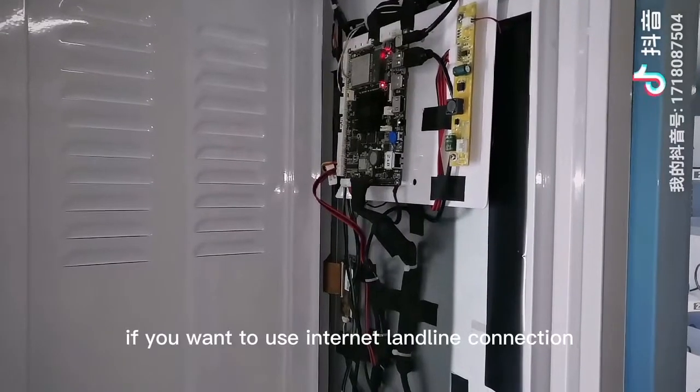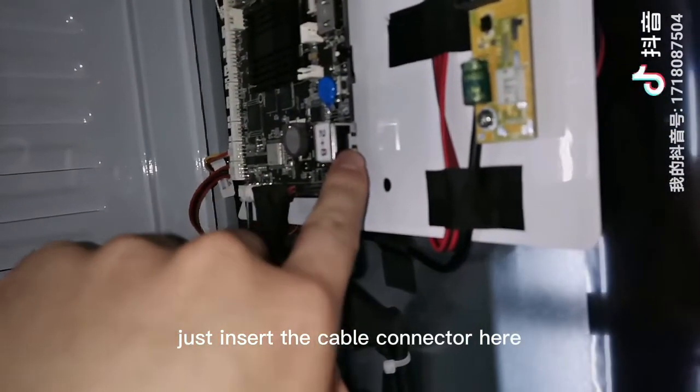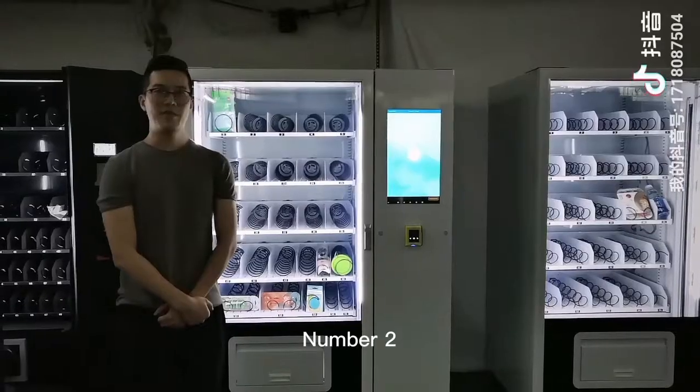If you want to use an internet LAN cable connection, just insert the cable connector here. Restart the machine and select number 2.